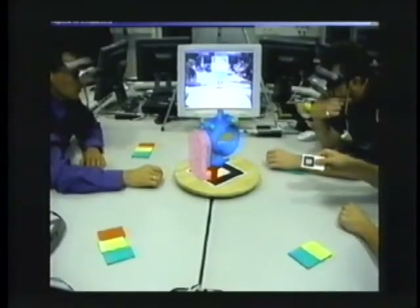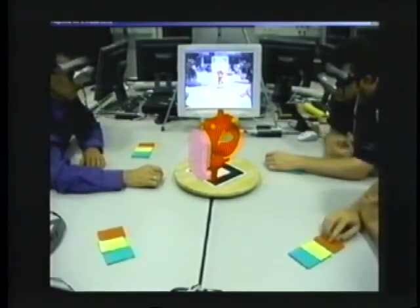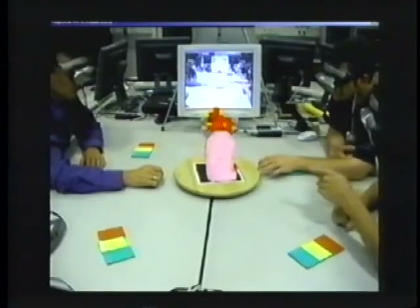Right now, Magic Meeting is under evaluation. We will perform usability tests to prove our concept and to improve the system.